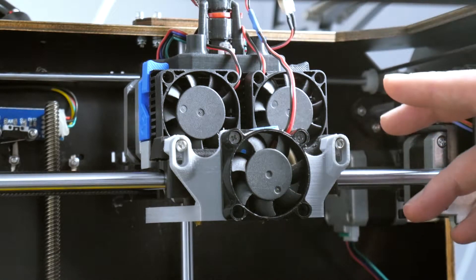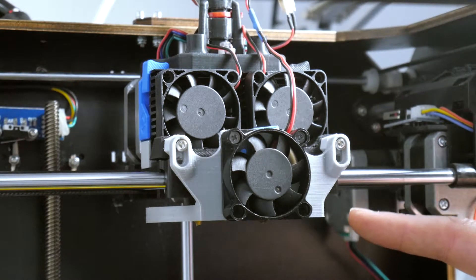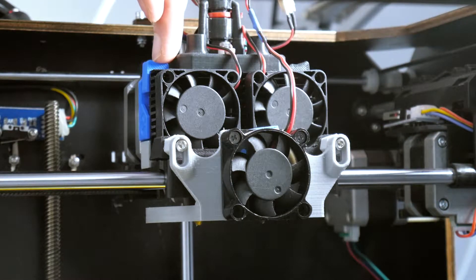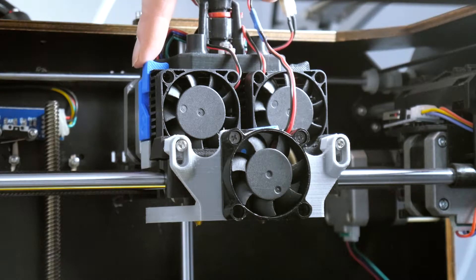Here we can see the printer carriage for my CTC 3D printer. As you can see, I've got a cooling fan installed — this is one of the things you will need for printing with flex filament. The second thing — and I don't know if you can quite see here — is that the drive block feed part is actually blue. This is one of the major upgrades I've done to my 3D printer. I'll strip the hot end down and we'll have a closer look at this.